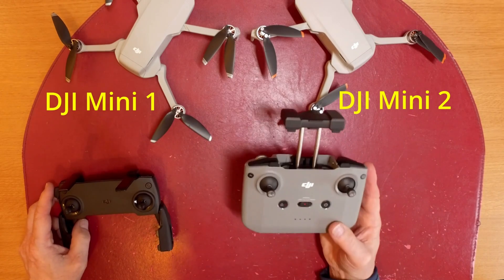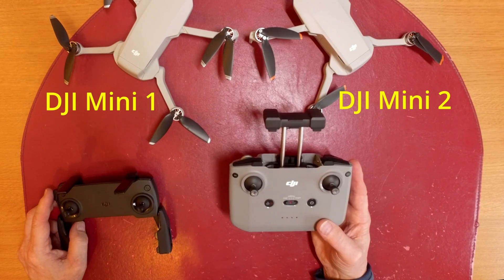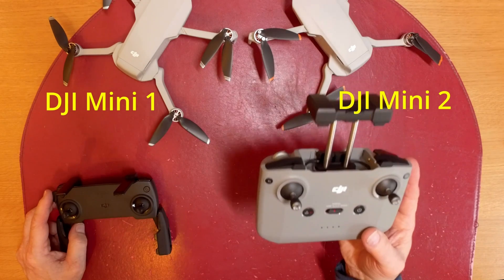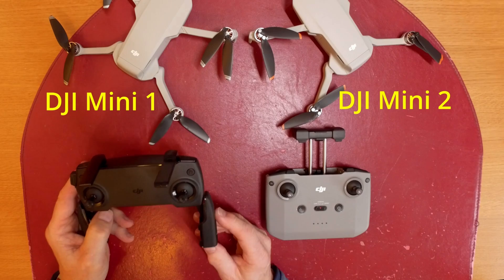It has a far longer battery life and much better transmission connection and range. The range of this controller is 10km between the controller and the drone, and the range on the original controller is 2.5km.